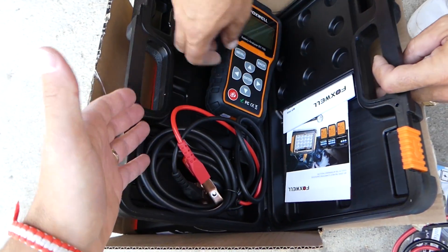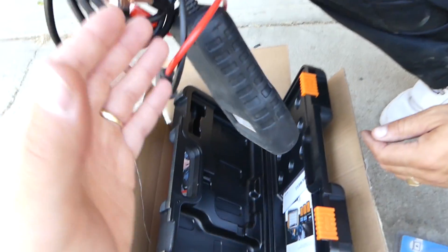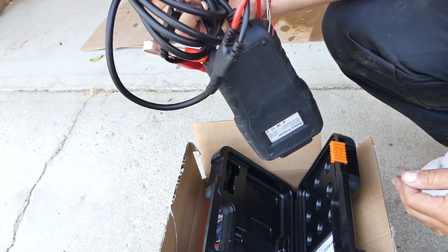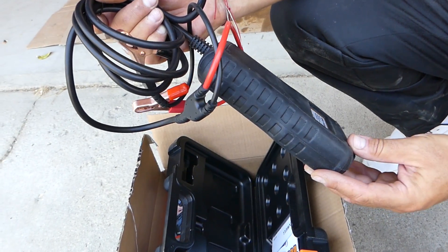The Foxwell comes with a really good case — that's a big advantage — and it has longer cables. So we're going to go ahead and put it to the test now and see how both differ.